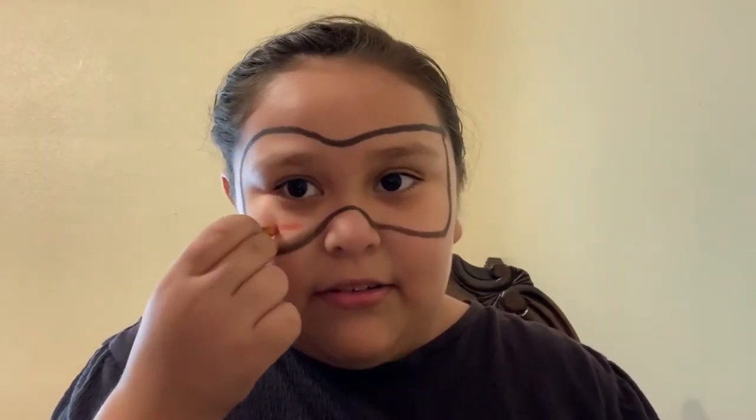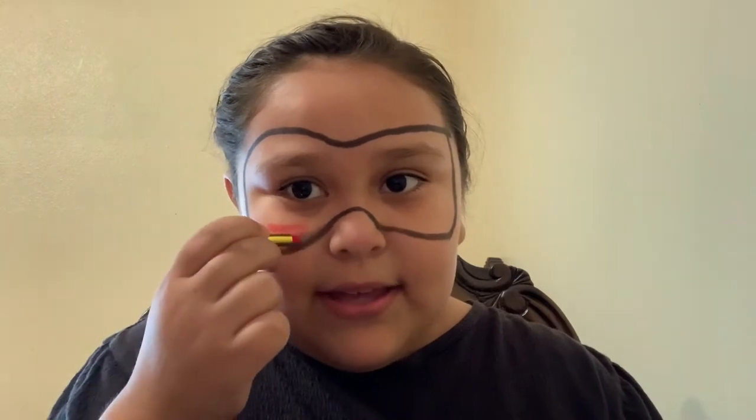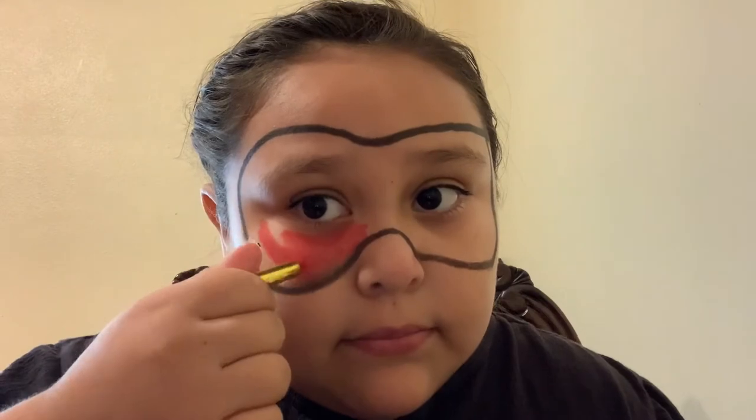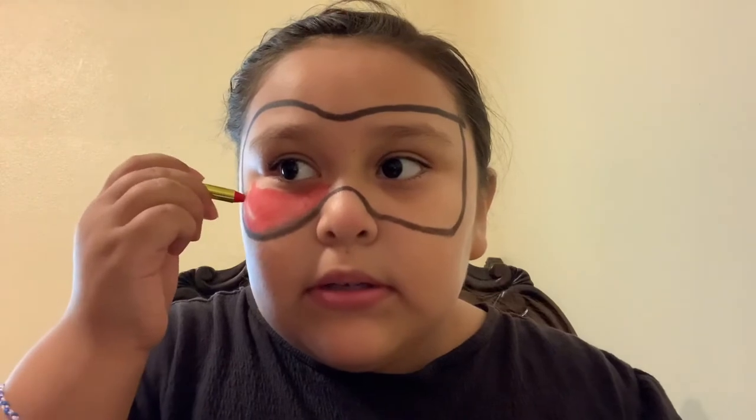Red. I'm going to fill it all in with red. If you see me look over here, it's because there's a mirror here. I'm just going to keep coloring like this. For some reason, this feels really smooth and I really like it. Might take a bit long, but that's fine. I'm just going to fill in everything.